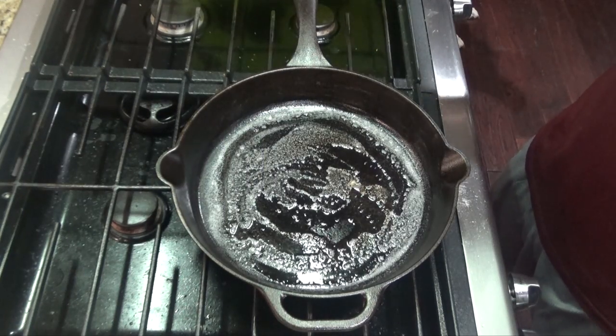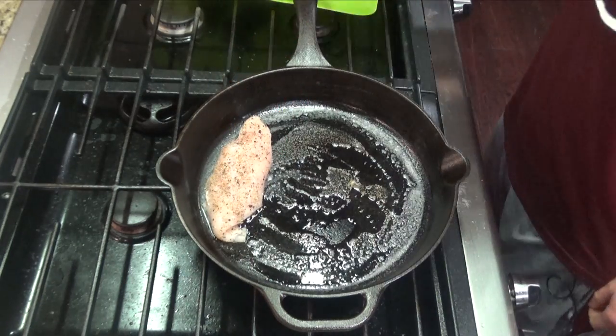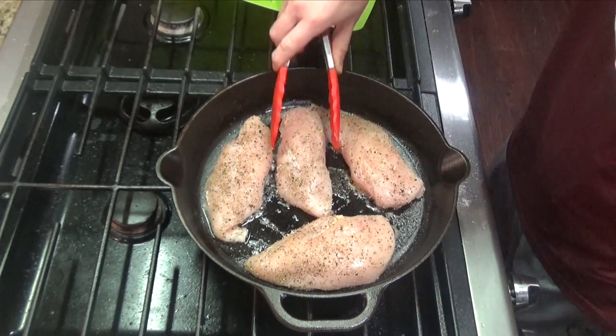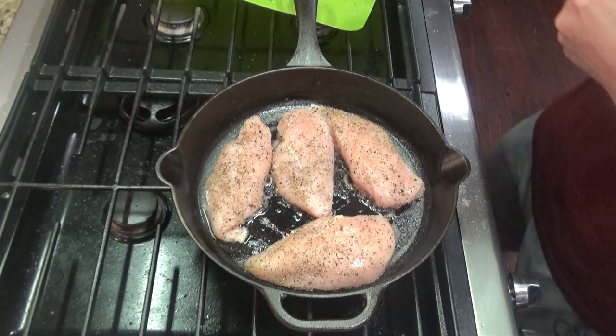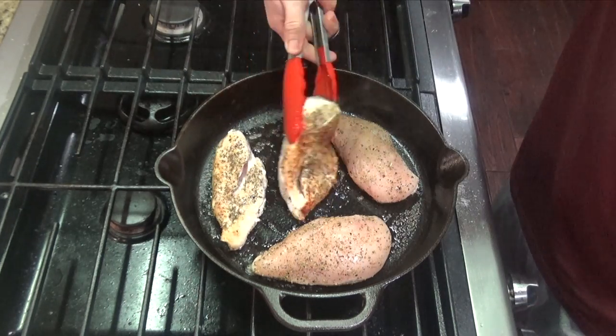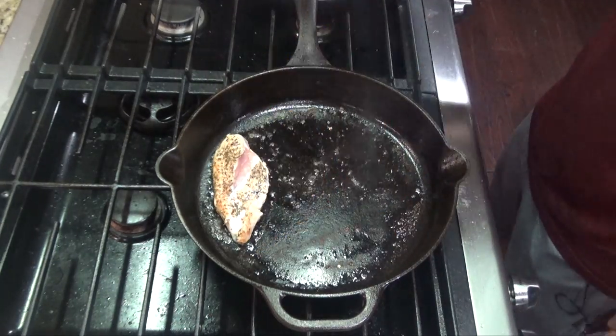Once your butter is melted and your pan is hot, you can go ahead and add your chicken to the pan. You'll cook this for about two to three minutes per side. Once your chicken is brown on both sides, you can remove from your pan.